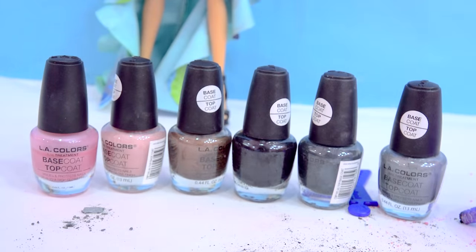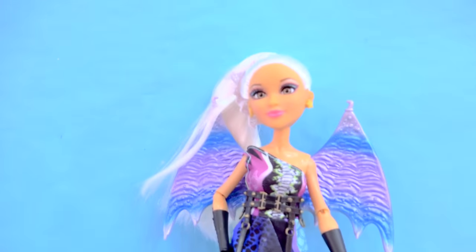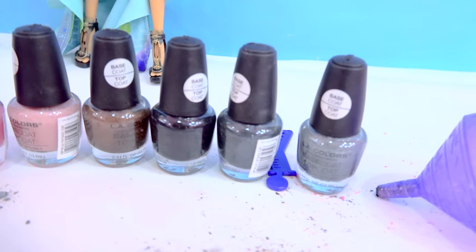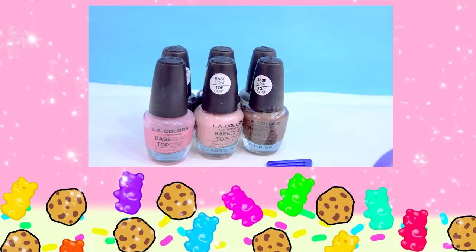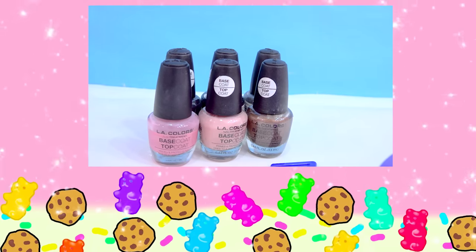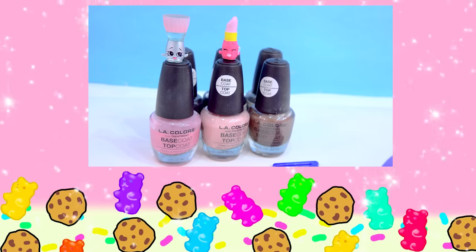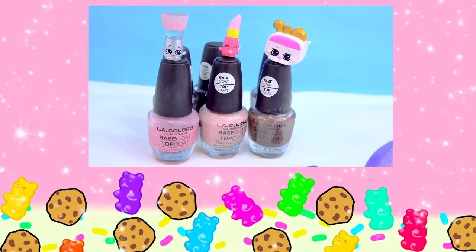I hope you guys enjoyed this video. Fly away with nothing but happiness. And I will see you, cookie fans — nail polish on over to my next video. Bye, cookies! Hello there, cookie fans. Did anyone notice that there was a makeup Shopkins in this video? But which one was it? Was it the makeup brush? The lipstick? Or the makeup bag? Bye, cookie fans!